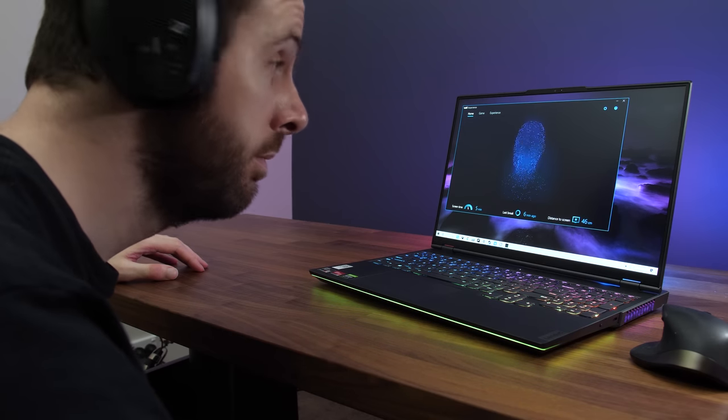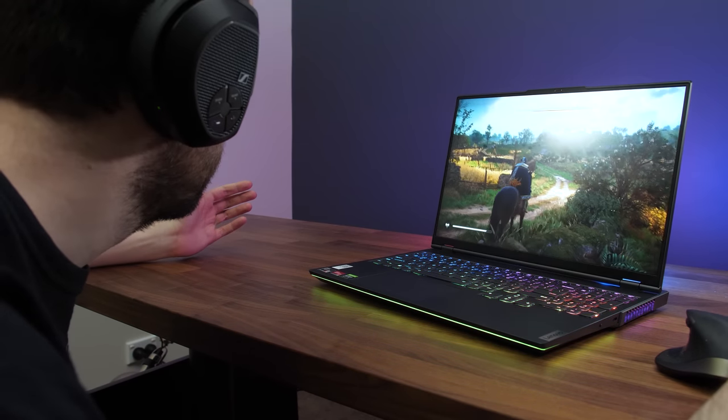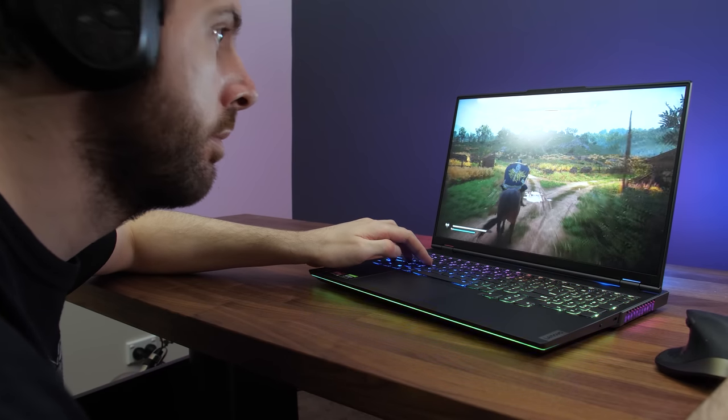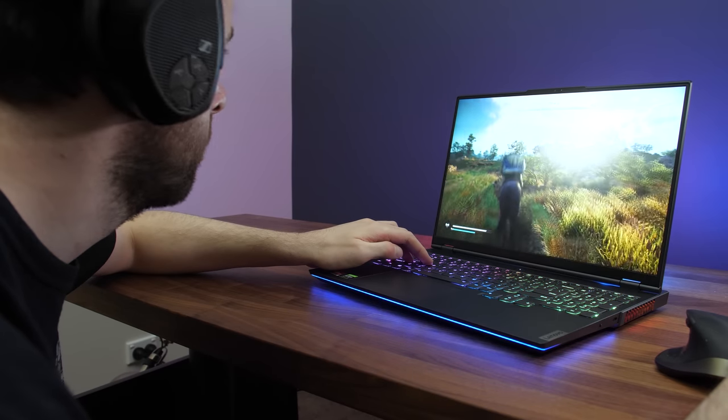The Legion 7 is also the first laptop to offer Tobii Horizon support — basically it's able to track your head movement with the camera, and in supported games like Assassin's Creed Valhalla, actions like trying to look around a corner will actually affect the game. You can of course turn it off if you prefer. I've been playing a lot of Assassin's Creed lately, and I noticed that while sneaking up on enemies I do try to look around corners with my head without even realising, so there is some merit to this idea.